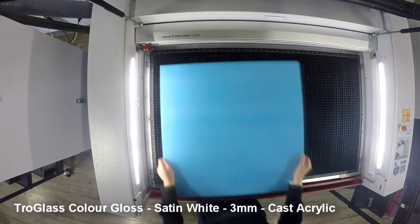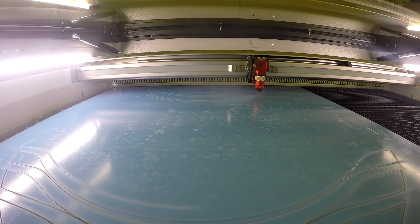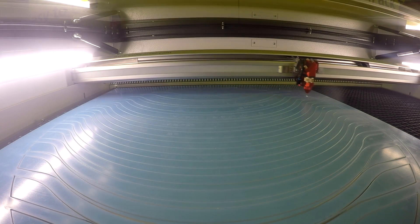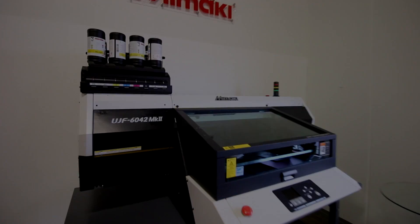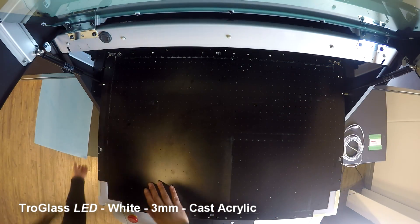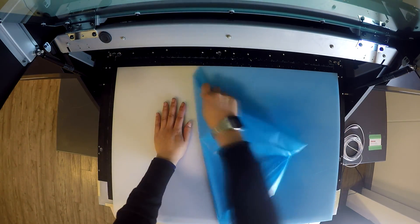The next layer is made from two distinct pieces which are inlaid together. The outer layer is made from our TroGlass Satin White. For the inlaid layer, we've used our TroGlass LED White Acrylic. The TroGlass LED is specially designed to look beautiful when backlit.